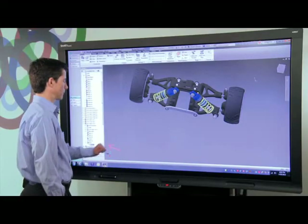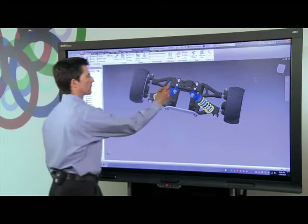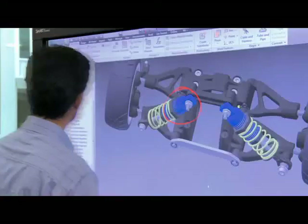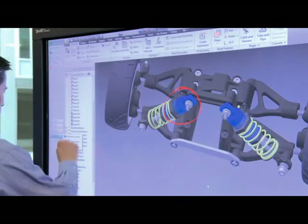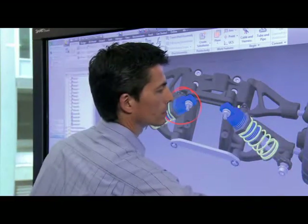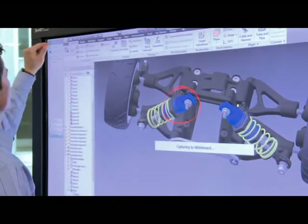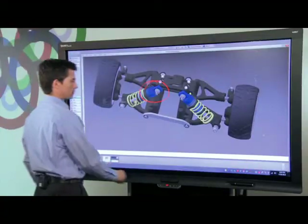This gives me the capability to highlight elements of the design at the board without directly changing the design itself. Using Smart Meeting Pro, I can capture this screen image in Inventor. I simply grab my capture tool, select the area I want to review, and it automatically gets copied from Inventor into my whiteboard workspace.